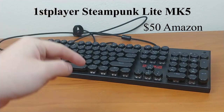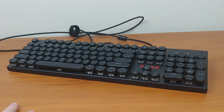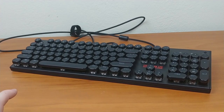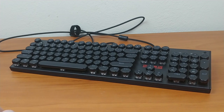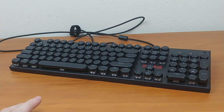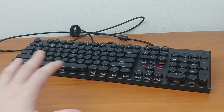It's about $50 on Amazon — I'll put the link in the description below and have the name up on the video. Sorry for the shaky desk — I'm using an old desk as a place to record videos and do work, so that's where I'm stuck. Anyway, we have the MK5 right here.